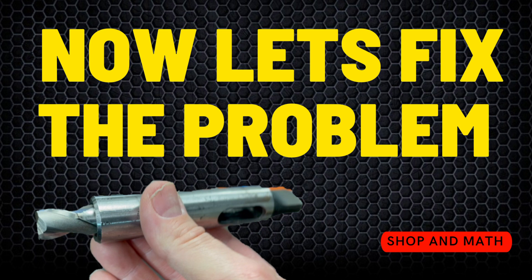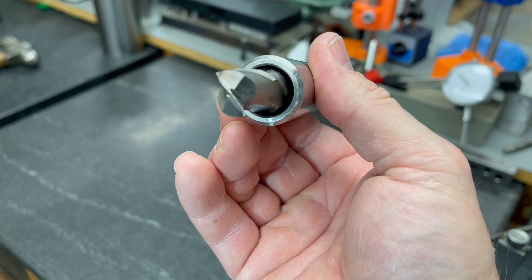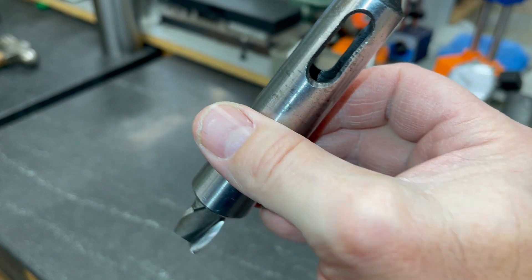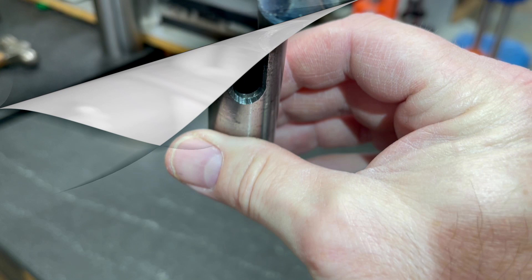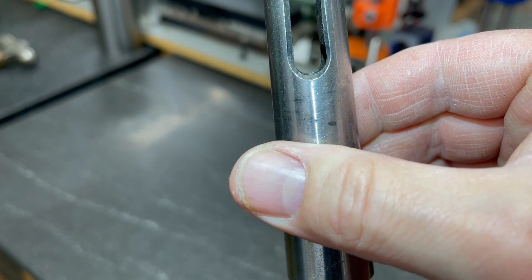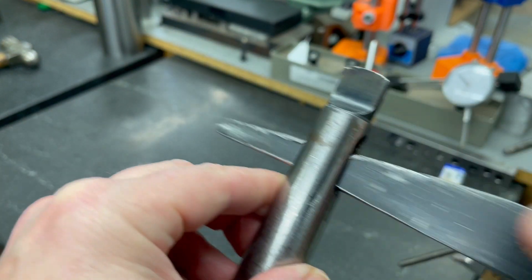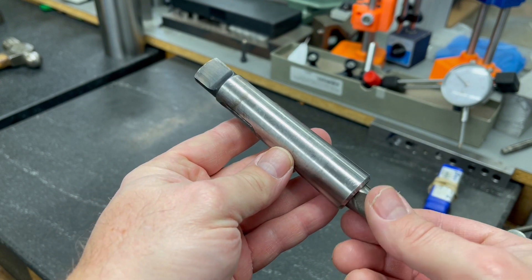Let's fix this mistake and take the end mill out of the adapter. What we have here is someone decided to stick an end mill inside of a Morse taper adapter. Obviously you know that's wrong and it shouldn't be done, and the problem is a drill drift won't fit. There's the end mill at the bottom and you can see there's nothing we can get in. If we try and use a drill drift like we would with a regular drill, nothing happens.